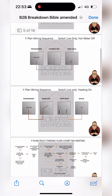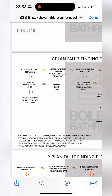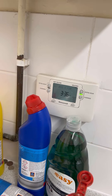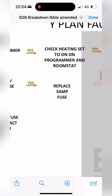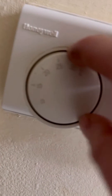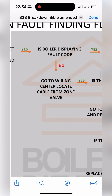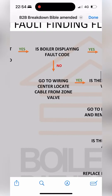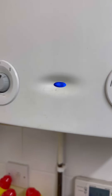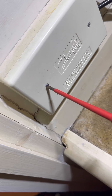Whip out the breakdown bible, scroll down to the fault-finding flowchart for no heating. Programmer display is on, heating set to on, program and room stat turned up — confirmed. Is the boiler displaying a fault code? On the Worcester Bosch boiler, a solid blue light means it's fine, nothing wrong there.